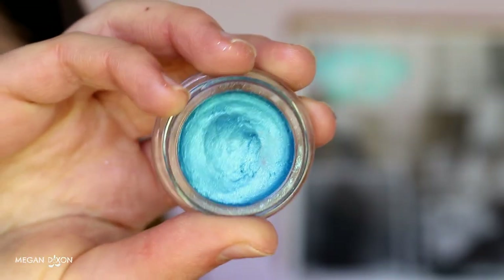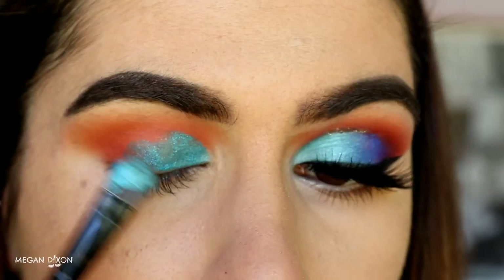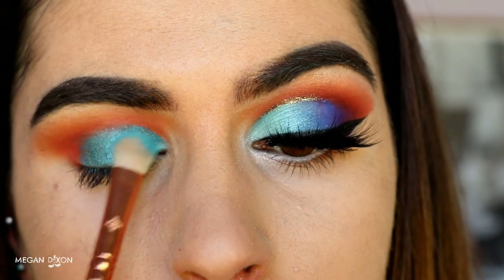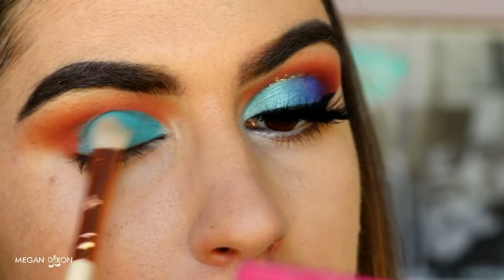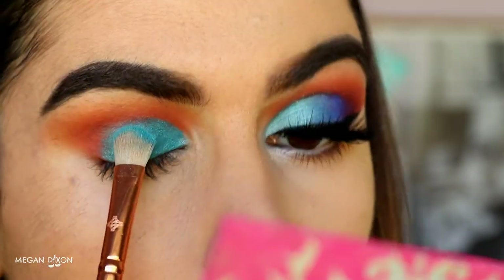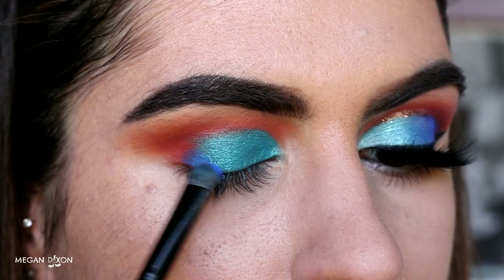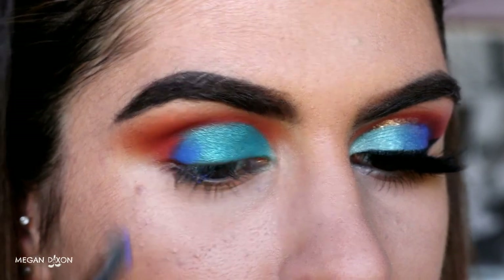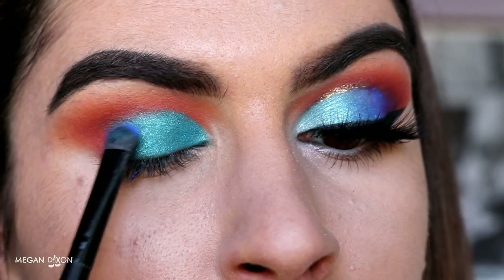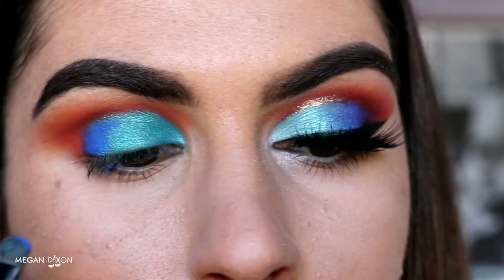Next I'm grabbing the colour tattoo in the shade Tenacious Teal and carving out the lid with this colour as a base for the blue eyeshadows we're going to apply afterwards. Then I'm grabbing Poolside on a 232 Luxe Classic Shader brush and packing this right over top of that Tenacious Teal cream eyeshadow to set it in place and create a more vibrant colour. Next I'm grabbing Neptune from Makeup Geek — it's just a beautiful royal blue eyeshadow — on the Morphe MB16 brush, packing this blue right on the outer corner of my eye and blending it into that Poolside eyeshadow using light packing motions.